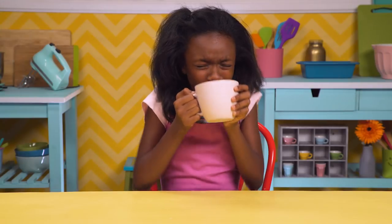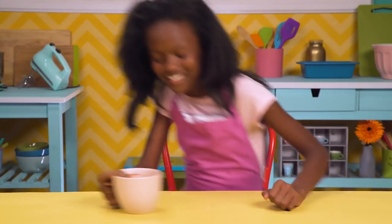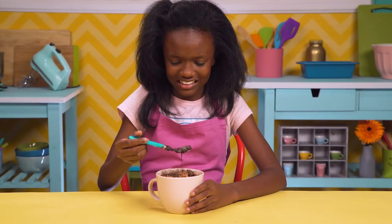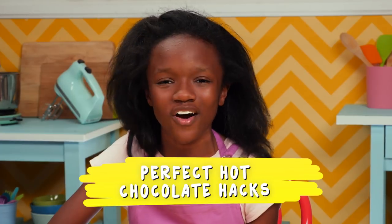Hey guys, I'm Shannon, and today we're doing hot chocolate hacks. Sweet hot chocolate. But hot chocolate isn't always perfect. That's why I'm making perfect hot chocolate hacks.